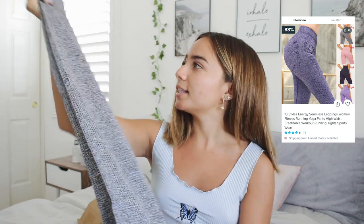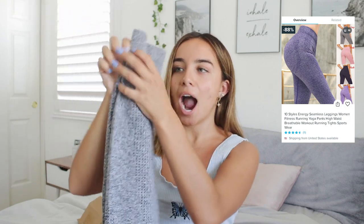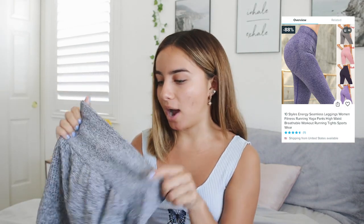Up next, we got this pair of leggings. I did a video with Honeyfit and I love their leggings — they fit like Gymshark leggings. I saw these and they looked identical to the ones I had, same style and everything, so I got them in this gray color. In person it's definitely more of a dark heathered gray. The material feels pretty good. I think these are going to fit me pretty well, and they're pretty stretchy.